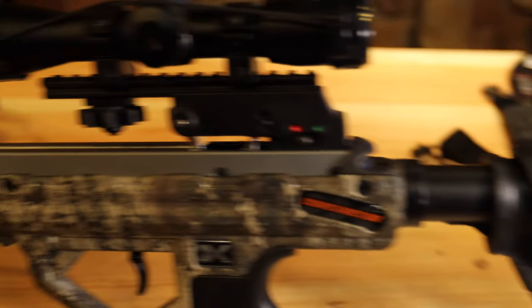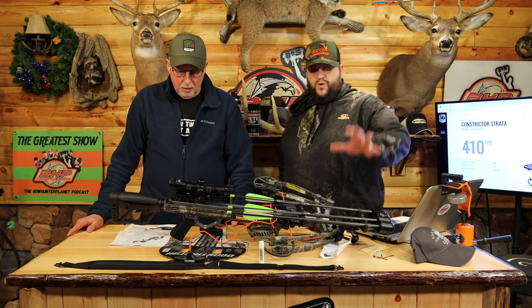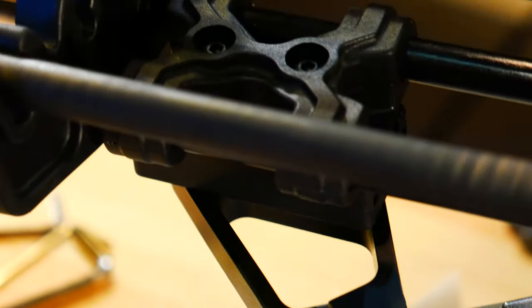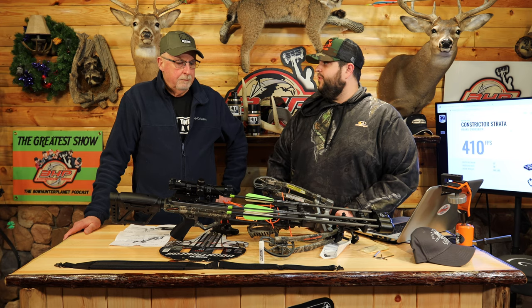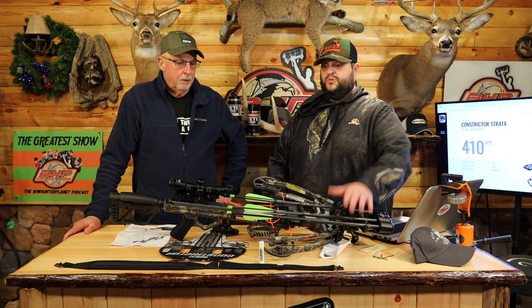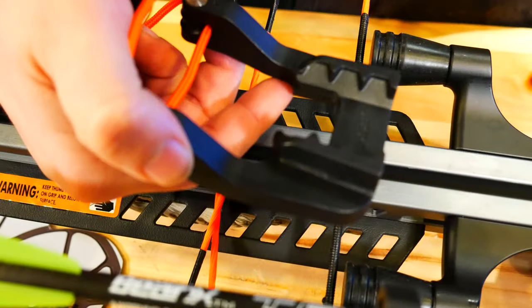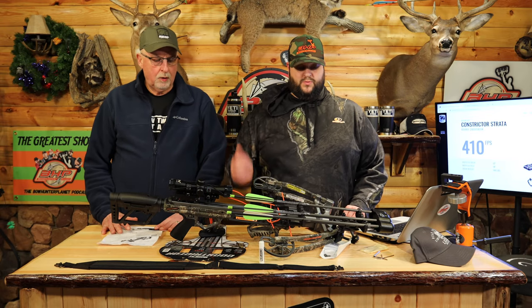This is a $600 crossbow, and what's really impressive is that for $600 you get the quiver — which is top-mounted and ambidextrous. It took us only about three or four minutes to get it on. It also comes with three bolts right out of the box, a nice top-rail rope cocker so there's no confusion which way to put the hooks on, plus a sling and rail lube — all in one package.